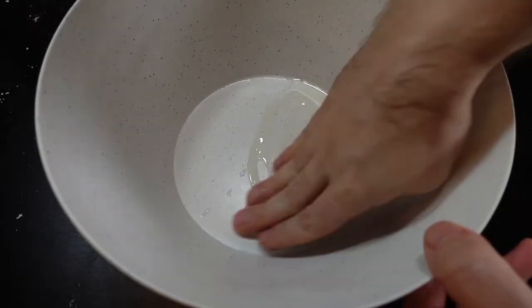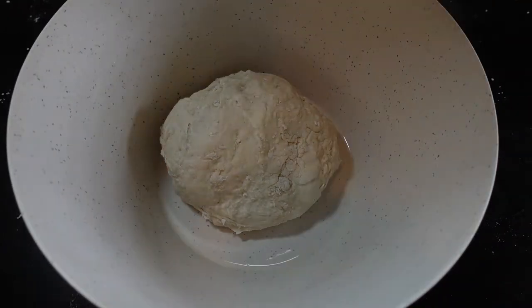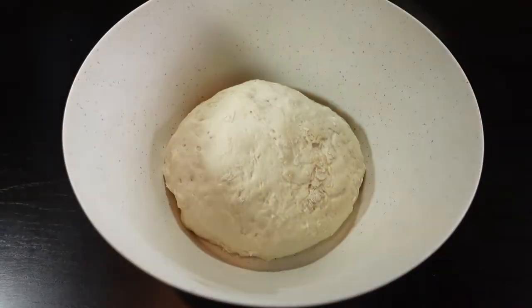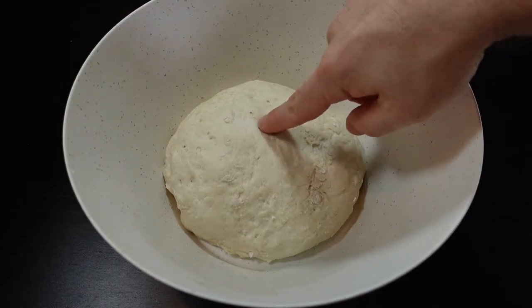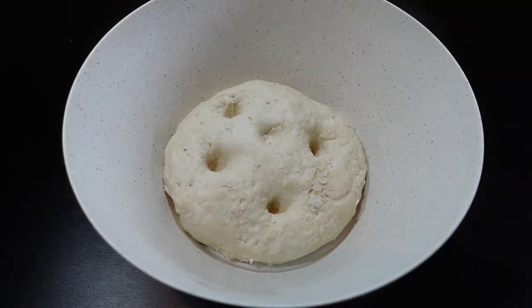We're going to let this prove for about an hour. Get a bowl, add a little bit of oil into it, rub it around so nothing sticks, throw the dough in, cover it with a towel. About an hour later, or until it has doubled in size, you will see this big puffy wonderful mass of pretzel dough — super soft, super spongy, exactly what we're looking for to make some really great pretzels.